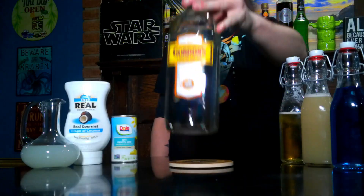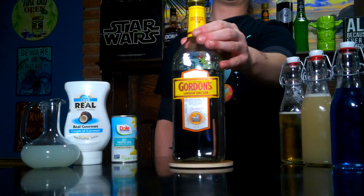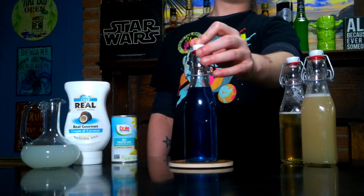pineapple juice, cream of coconut, and lime juice. Our gin of choice today is Gordon's London Dry Gin. You can grab this for about $12 at your grocery store. Next we're going to need blue curaçao.